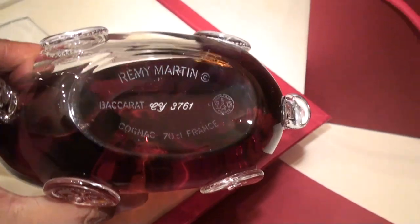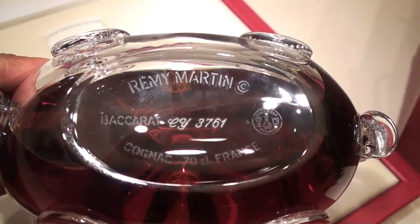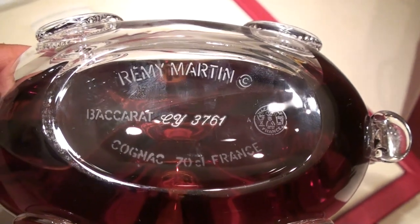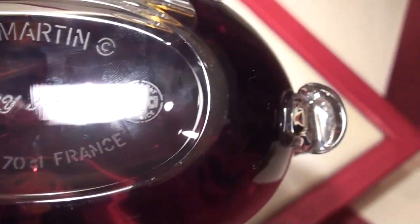There is the bottom, and there's the back — the serial number on there. You can see there's the back of the bottle.